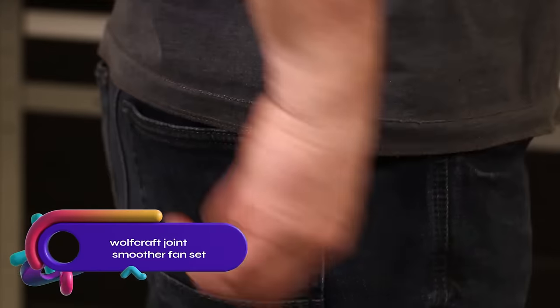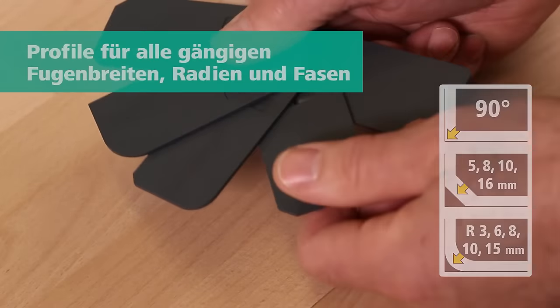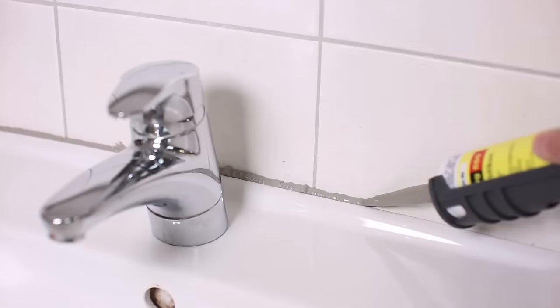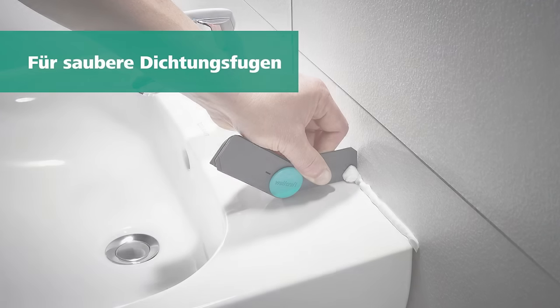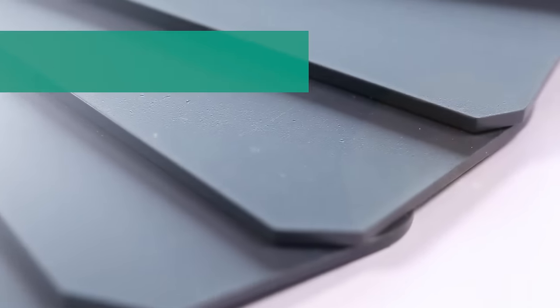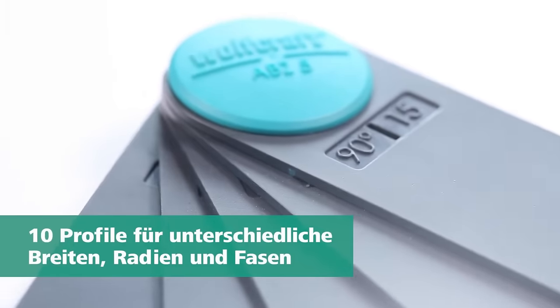The Wolfcraft Joint Smoother Fan Set is a practical tool for achieving perfectly smooth and accurate sealing joints. This five-part set offers a range of radius or chamfer profiles to suit any joint. Simply fold out the desired smoother or remove it individually by loosening the fastening clip. The narrow geometry allows for reaching joints in tight spaces, even behind taps. The set is compact and easily fits in your pocket or tool case. Crafted from EasyCare PP plastic, it effortlessly removes material residues like silicone or acrylic.